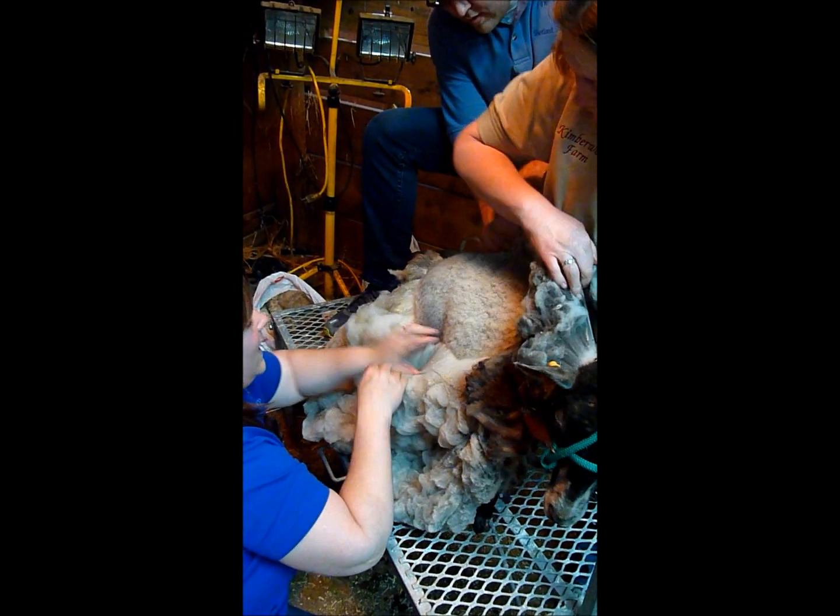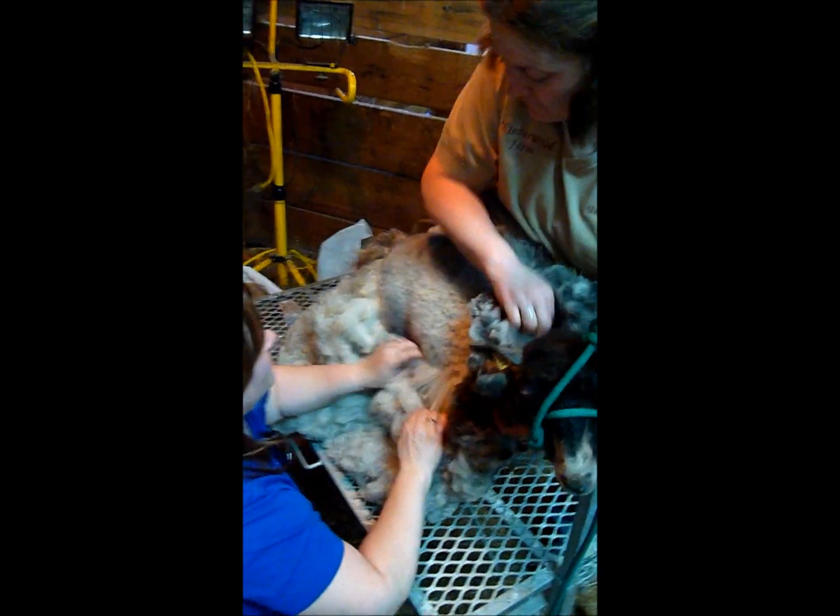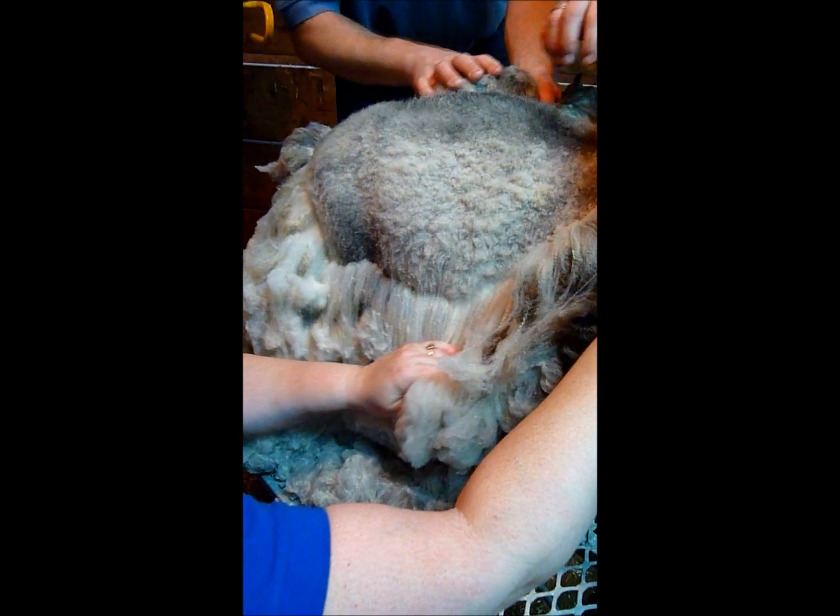Oh man, look at that. Kendra was talking about the hand sheared — we're just doing this with no shears, just by hand. It just pulls right off. You can just tear it off. He's awfully patient.